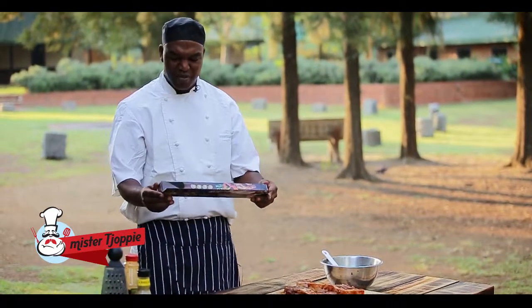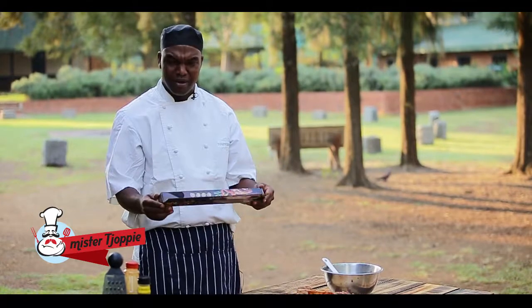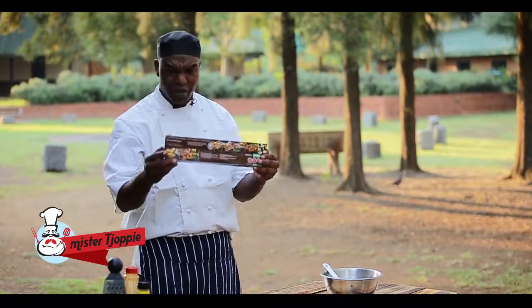This is Mr. Choppy's braai sheet. Let me show you how it works.